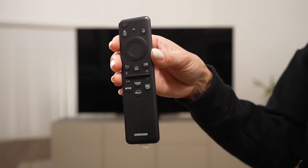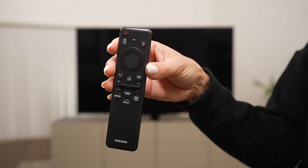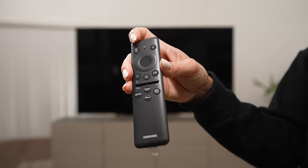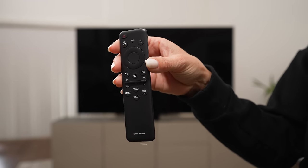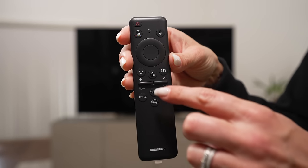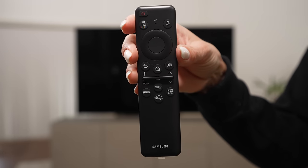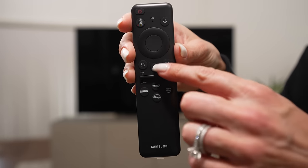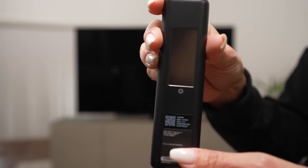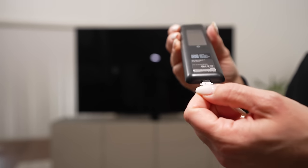Let's check out the Samsung solar cell remote. This remote has gotten smaller and smaller every year. You've got the power button and a general function button at the top instead of a dedicated input or microphone button. There's a directional pad in the middle, a nicely located home button, a back button, volume up/down and channel up/down buttons you can feel, and common app shortcuts at the bottom. On the back is a large solar panel for light-based power, and at the bottom there's a USB-C port.